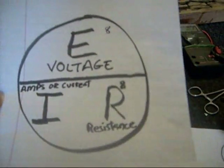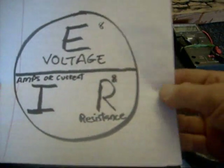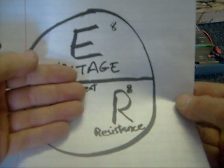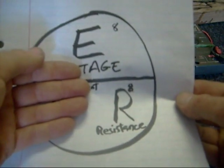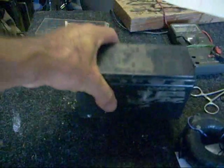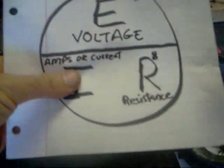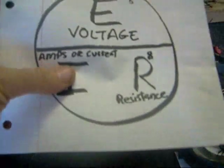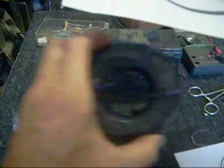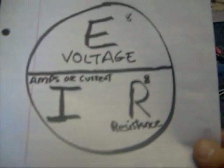Let's say I wanted to know how much current would flow through this coil, which has a resistance of two ohms. What I do is cover up the I, and it tells me what to do — I simply divide R (two ohms) into my battery voltage. Let's say I'm applying 12 volts from this battery. So I divide two into 12 volts — and that amounts to six amperes. That would cook this coil. So I need to change something in my formula.